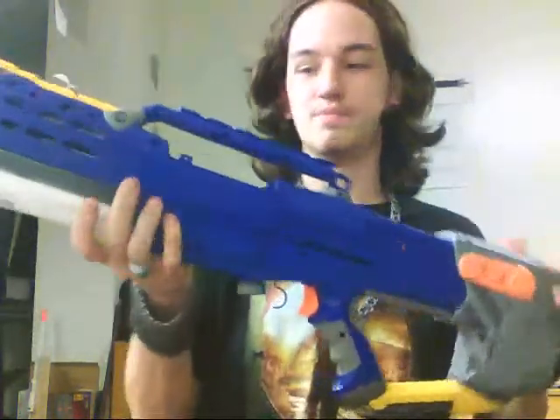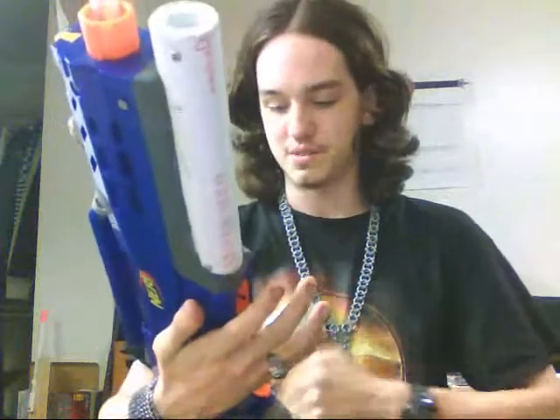And the second thing I wanted to talk about was the paint job that I'm going to be doing for this longshot, which I'm still working on the internals for. It's been having some stress problems — things collapsing and breaking — but I'm working on that.